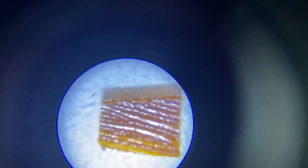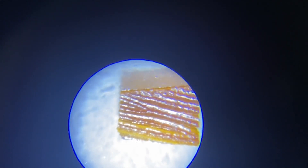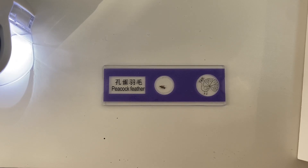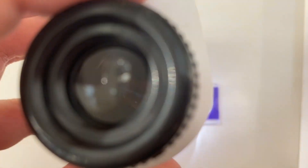Let's see if you guys will be able to see it. Here it is — you can see the wing of the cockroach. Now this is the peacock feather sample, let's test it out with the microscope.